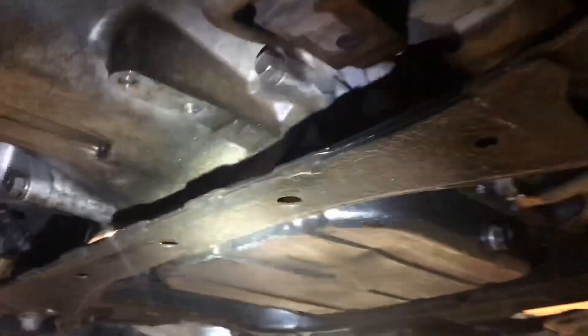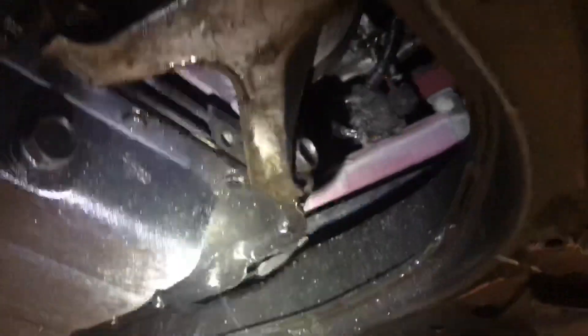Looks like we got some leakage going on here. It's a little wet. We got some leakage.